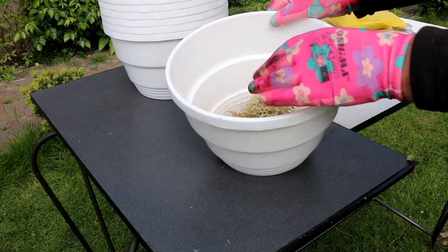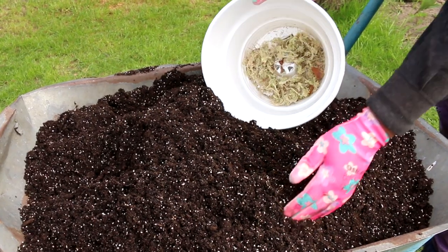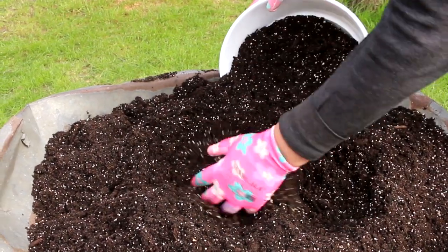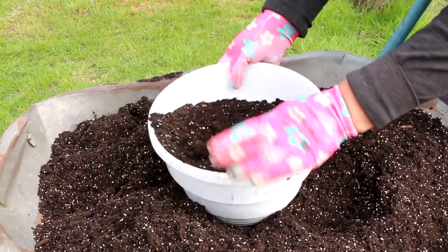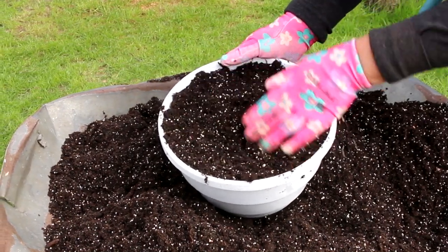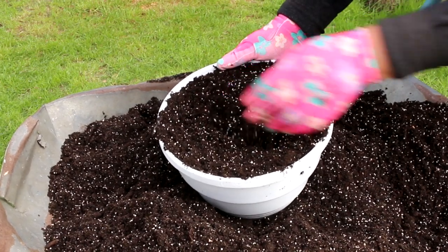I have several varieties of petunias and I will transplant them into pots of different sizes. For larger plants I will use about 1.5 gallon or 5 liter pots for now. For smaller plants I will use 0.5 gallon or 2 liter pots. I will plant one plant in each pot.